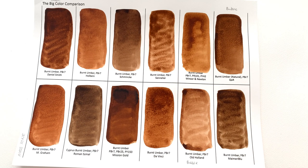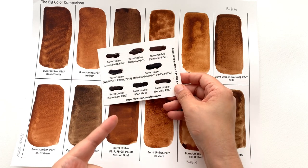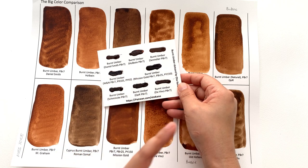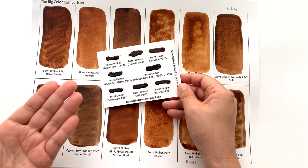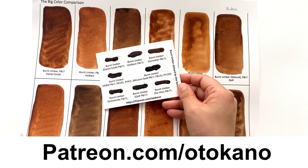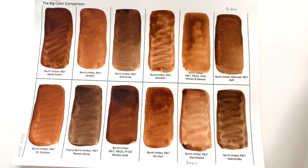That's it for burnt umber, but before I talk about my favorite, just to let you know in case you missed it in the last video — we have the companion dot card for this month's color of burnt umber. It has eight colors: Daniel Smith, Holbein, Sennelier, Winsor & Newton, Mission Gold, Schmincke, Korra, and Da Vinci. Sign up over on patreon.com/autocarno at the appropriate tier and you'll receive this on your doorstep very soon.